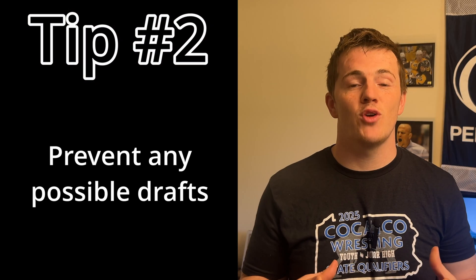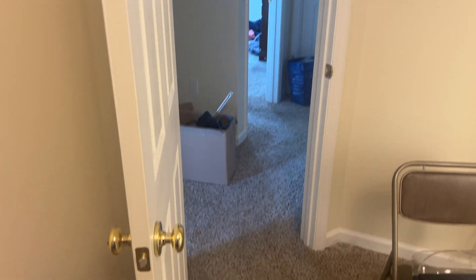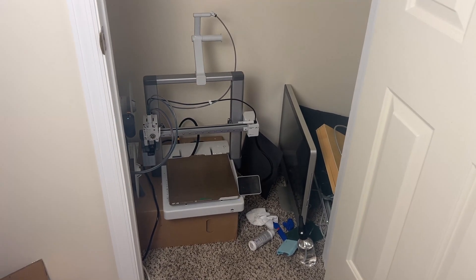Next is preventing drafts in your home. If you have your printer near a window, a fan, an air conditioner, or an open doorway, that can make a big difference in terms of your prints adhering to your bed. What I do is I actually have my printer in a closet, away from any drafts. I close the door when the print is occurring, and I think that really helps quite a bit with print sticking.